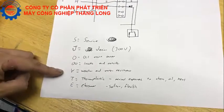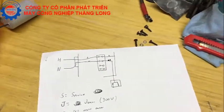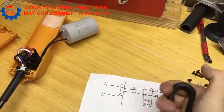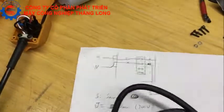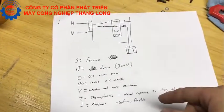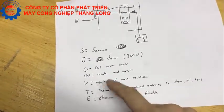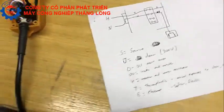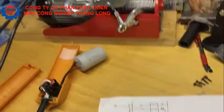I went ahead and got SJEOW. Mine has an elastomer jacket, which means it's a whole lot more flexible. It's also more oil resistant. I got the double-O so the outside and inner jacket are both oil resistant, and the W means it's weather and water resistant — overall just a better quality cord for replacing this.